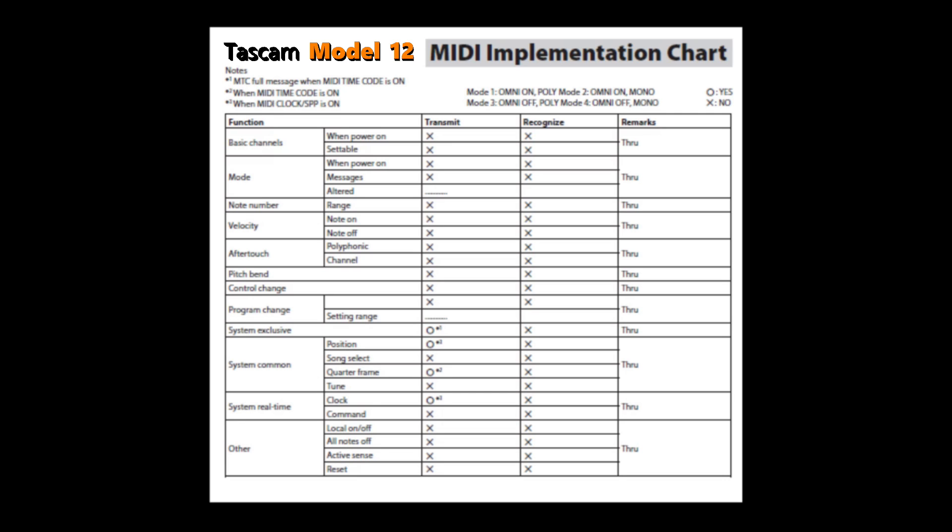When we move down to system exclusive in the function column, we have a big change — the Model 12 can transmit system exclusive information. There's a small '1' after the transmit O. X means can't transmit; O means it can. Looking at note 1, it means when MIDI timecode is on, the Model 12 will send a full MTC message. So that's the functionality that has to be invoked for system exclusive messages to be sent. Unfortunately, it cannot recognize system exclusive.